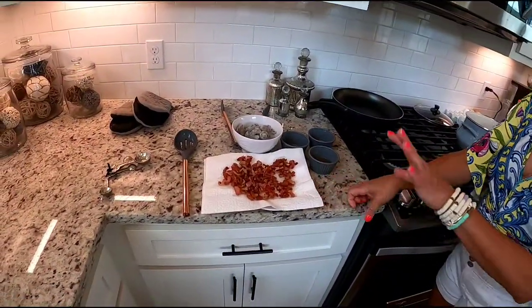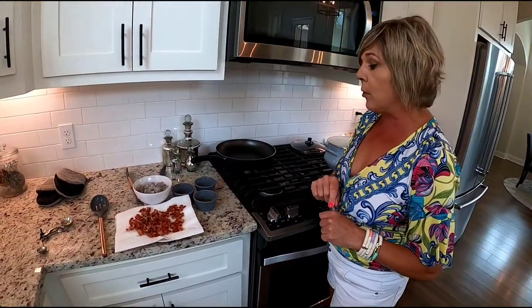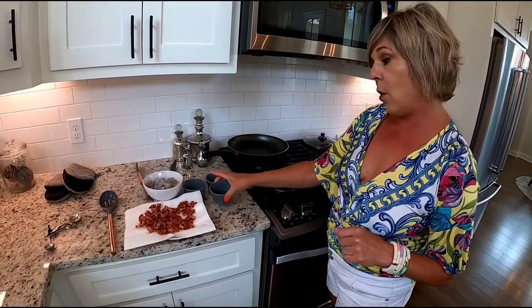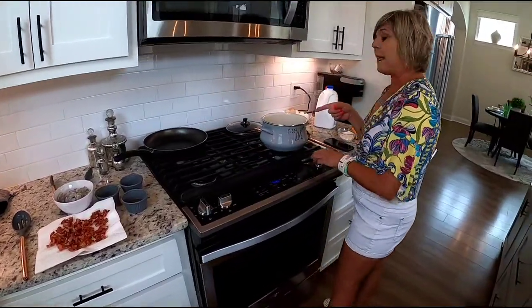Okay, I'm back and the bacon fried up great. Remember, we needed to reserve four tablespoons of the oil from the bacon because that's what we're going to use to cook our shrimp.